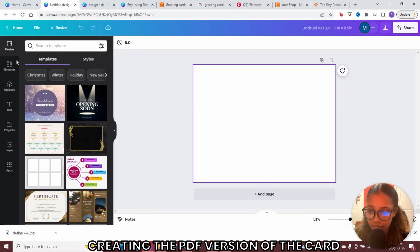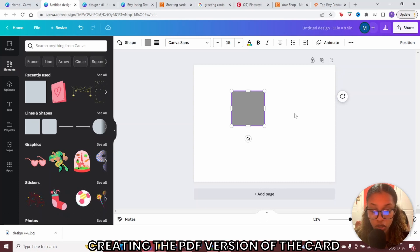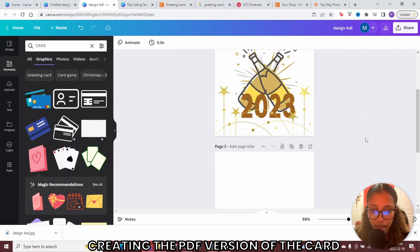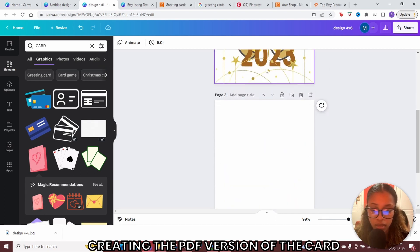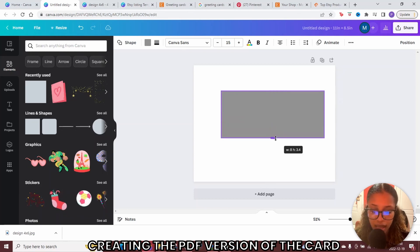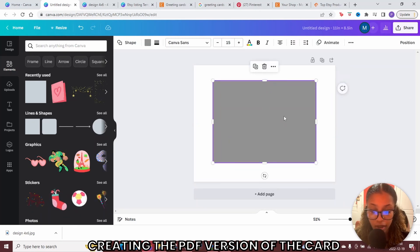Now you have this blank design representing a standard sheet of paper. Head back to elements and get a square shape. Make this shape 8 by 6 inches. The reason: you designed the front and the back, each 4 inches wide, so together they are 8 inches, with the same height of 6 inches. Stretch it to 8 on the width and stop at 6 for the height. Now you know what the card will look like on the blank sheet. Go ahead and center this.